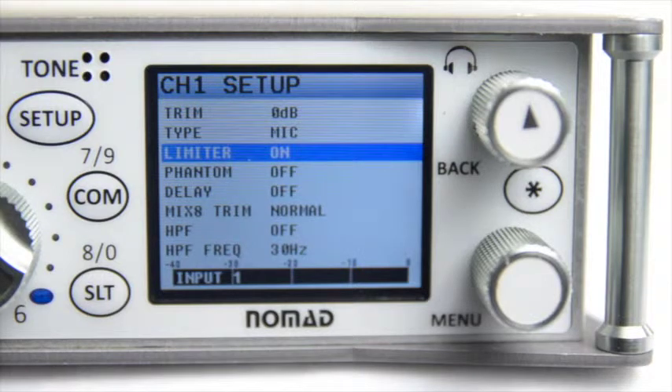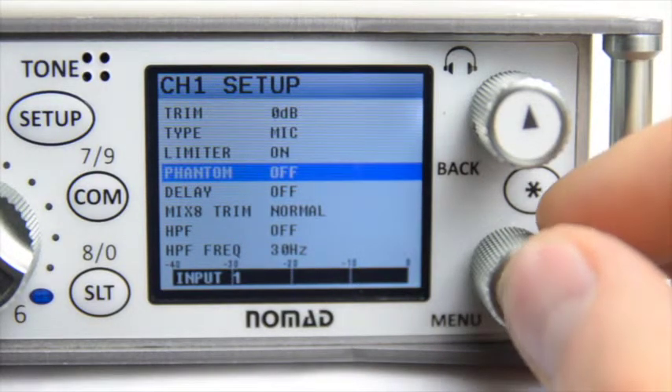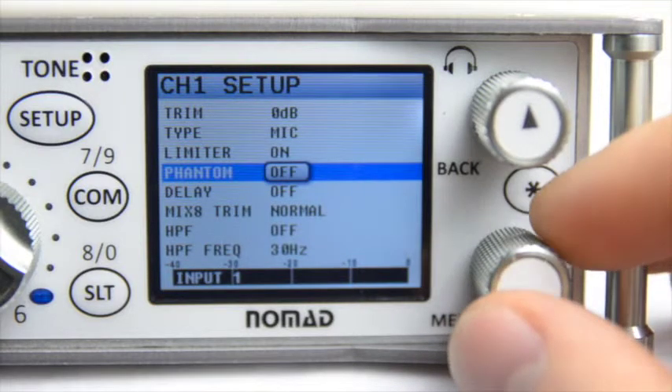Next, if you're using a phantom-powered microphone, you can enable Phantom to On in order to supply 48 volts.